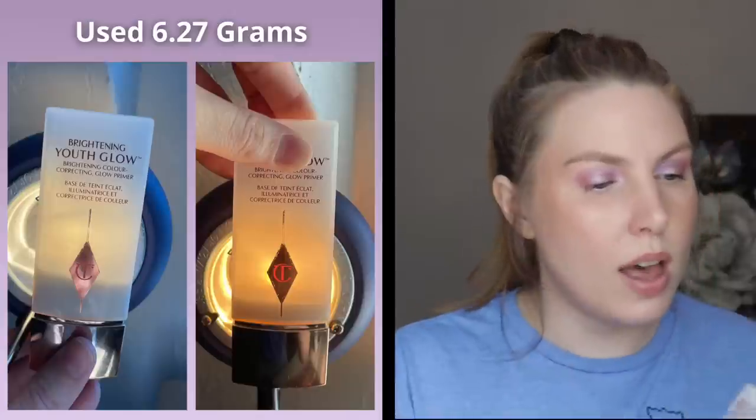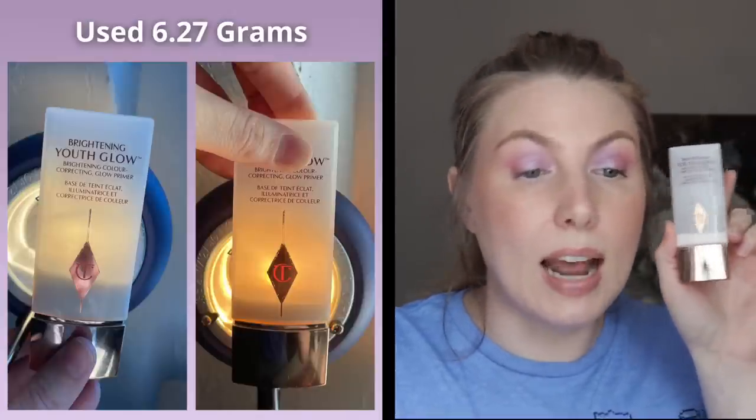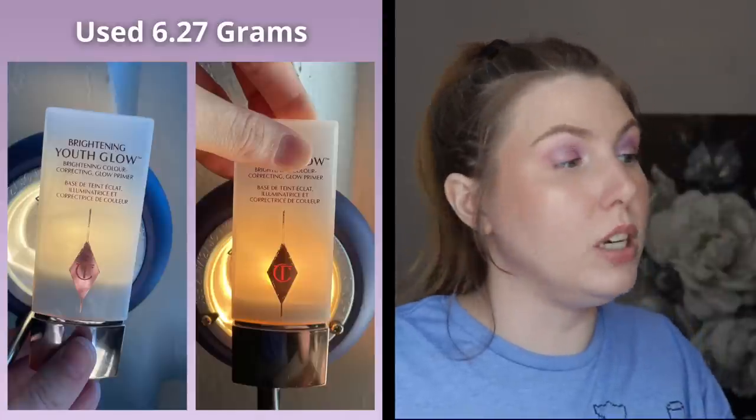I think the contour wand will be empty in my next update, and same with the next product, the Charlotte Tilbury Brightening Youth Glow. In the past month I've gone through 6.27 grams of this and you can see in the pictures it has really really gone down. I think if I make an effort to reach for this pretty much every time I do my makeup, this could be done by my next update — so that'll be two more empties, and then I'll be even closer on that highlighter. Slow and steady and I feel good about it.